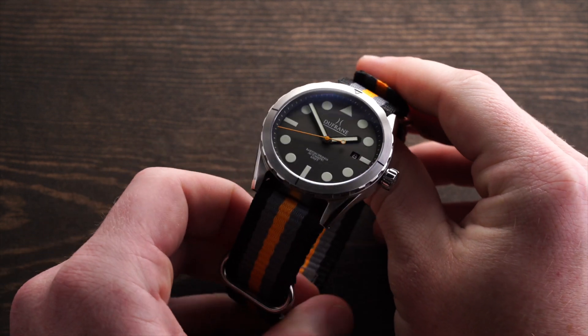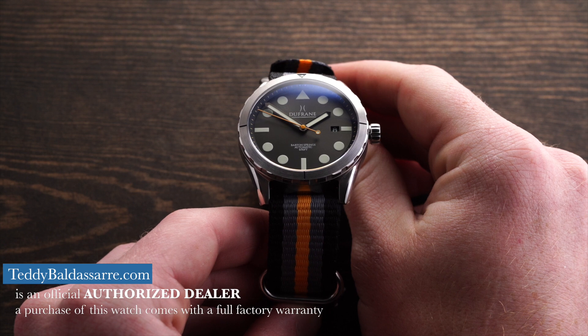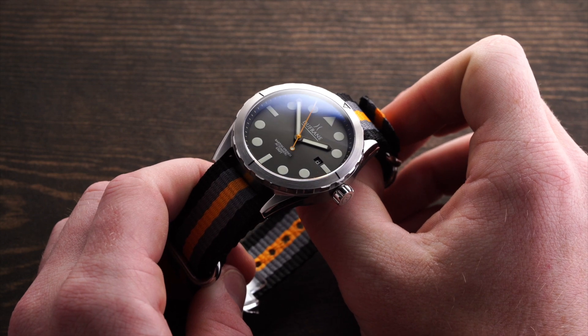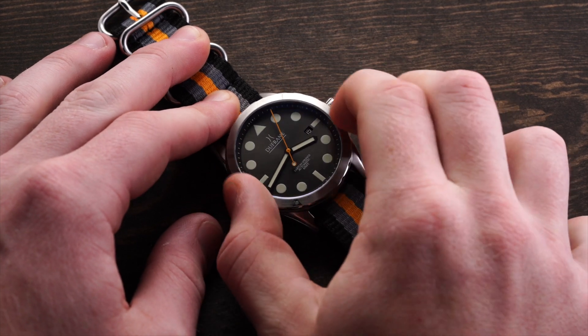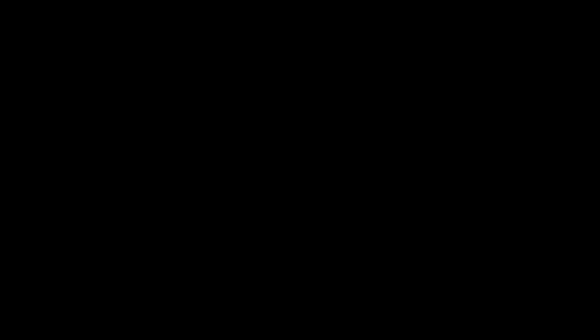The lugs are drilled, making it easy to swap different straps. Honestly, I love the way this watch looks on a NATO especially. Despite the strap it comes with being very comfortable, I would check out other options — I do have some available on my store as well. Heading to the 120-click bezel, we have a minimal design with only the essential elements: quarter markings and a central triangular marking with a lume dot within.